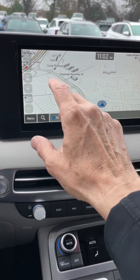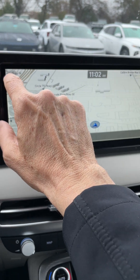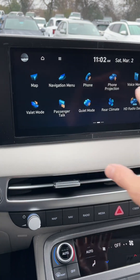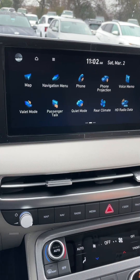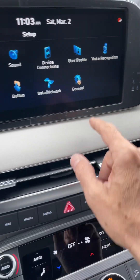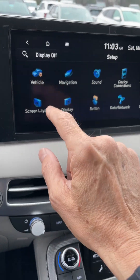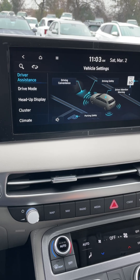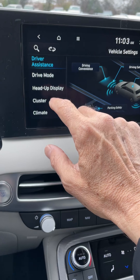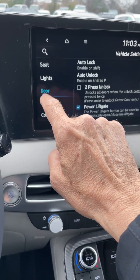Here's what you do. You simply go to the main screen and hit the little house icon in the corner — it brings up the main screen. This is a touch screen. We go to Setup, then Vehicle. You can see the screen — it says Vehicle in the top left. Then we scroll up to Door. This is where all the different safety features are.